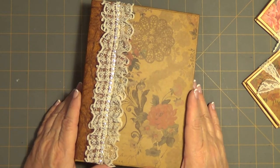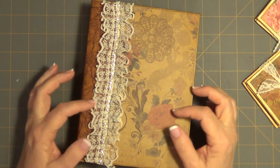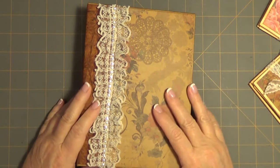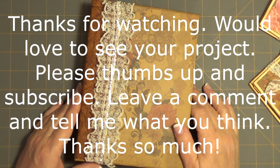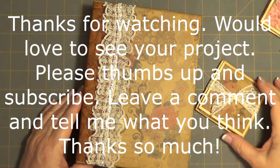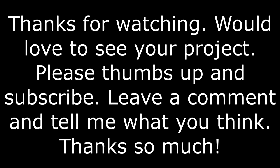Come see me on Facebook — Craft with Connie. It's not like a private group just yet; I'm still working on that. It's all a work in progress. But here you go — that's the book. Thanks for checking this out and sticking with me through the four videos to have this done. That's it. Thanks for stopping by. Be blessed. I'm going to shake this camera every time. Bye!